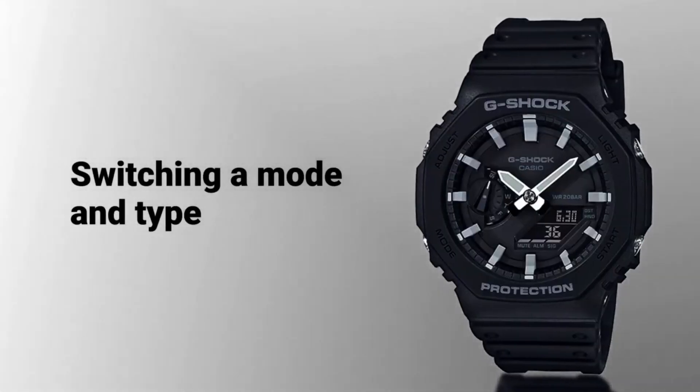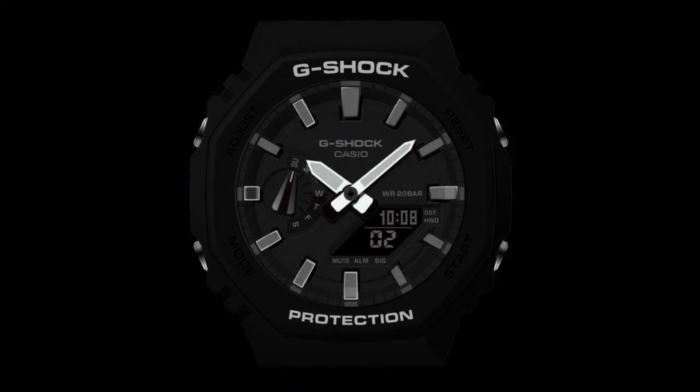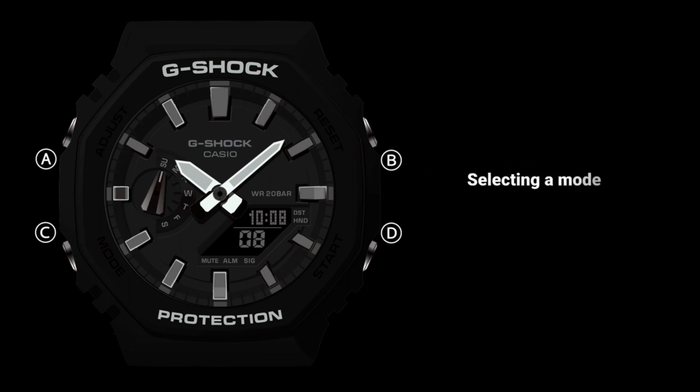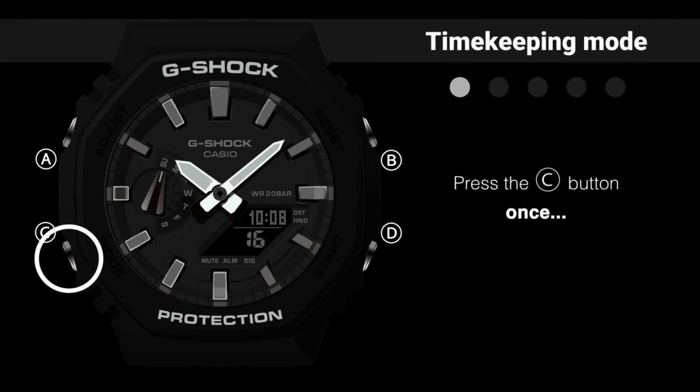The GA-B100 series has gained popularity among both watch enthusiasts and fashion-conscious individuals, with a bezel design resembling the iconic shape of the DW5000C. These watches offer various functions and features, including a stopwatch, countdown timer, alarm, world-time display, and LED light for better visibility in low-light conditions.